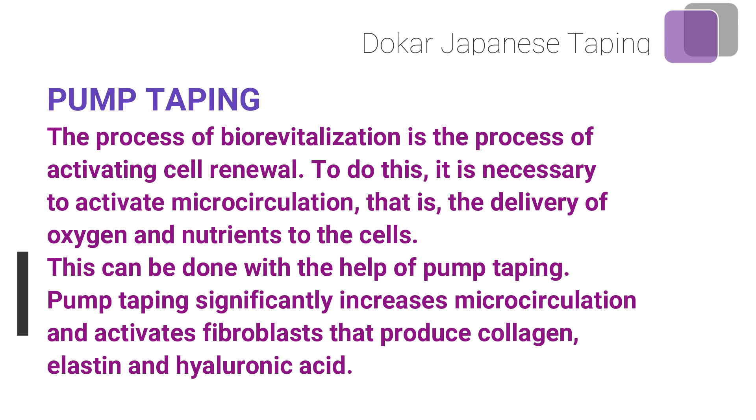Pump taping. The process of biorevitalization is the process of activating cell renewal. To do this, it is necessary to activate microcirculation — that is, the delivery of oxygen and nutrients to the cells. This can be done with the help of pump taping, which significantly increases microcirculation and activates fibroblasts that produce collagen, elastin, and hyaluronic acid.